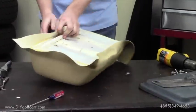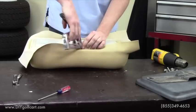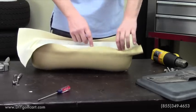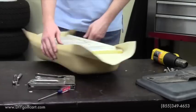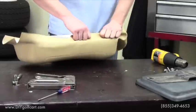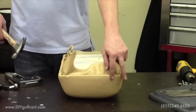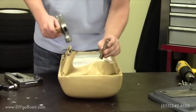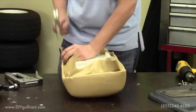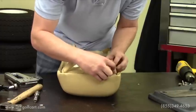Once you have that first staple in, go to the other side and place your second staple. Then we'll run the staples down the top side and do the same to the bottom. When you're stapling the top, you want to pull the vinyl so that it stretches for a really nice, tight fit. Once you're done laying all the staples and rolling the corners, make sure all the staples are down around the perimeter of the seat back. Then take a razor blade and cut the excess vinyl.